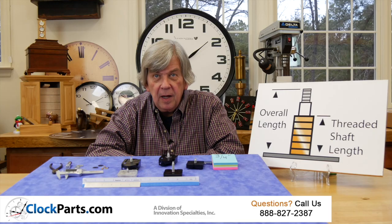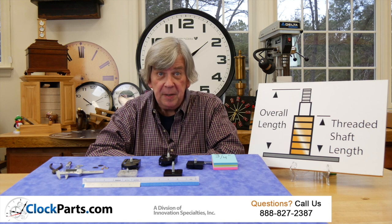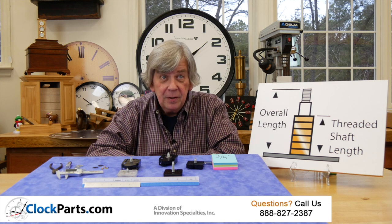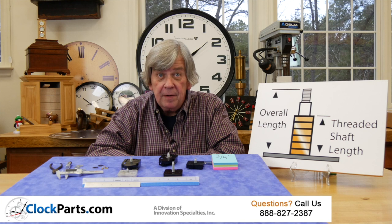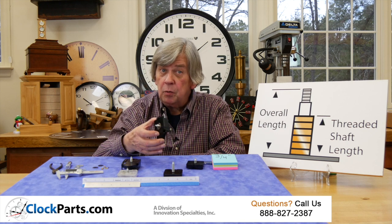Now you know what type of clock movement you need — say, a clock motor with time and a pendulum. It's a good idea to note the type of battery or batteries being used; they're always 1.5 volts. So we have a AA battery powered clock movement with time and a pendulum that you want to replace.